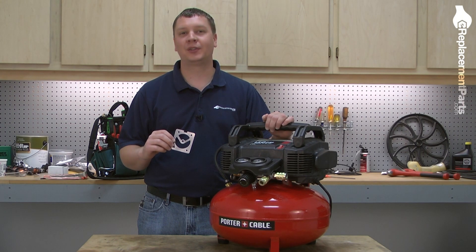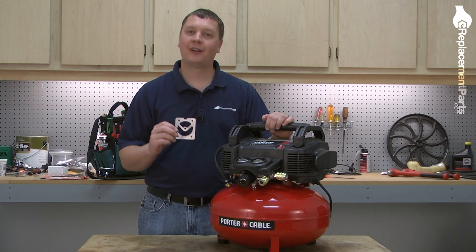Hi, I'm Mark from eReplacementParts.com. In this video, I'm going to show you how to replace the head gasket on an air compressor.